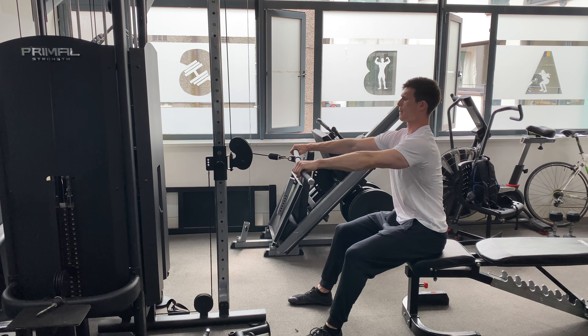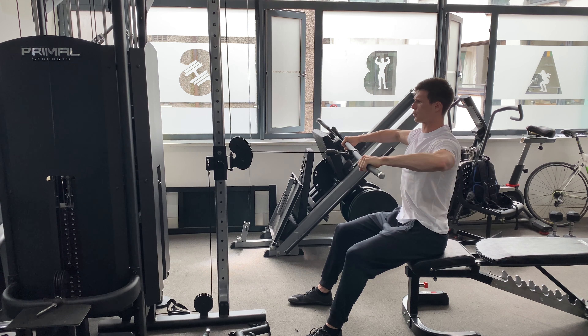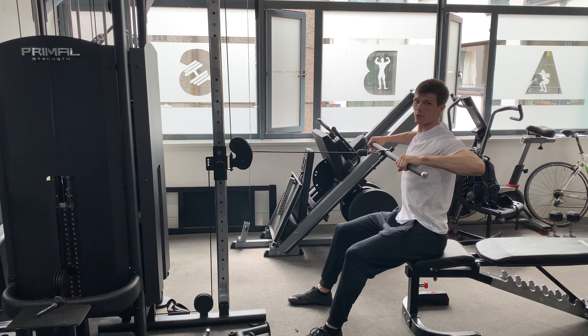Sitting nice and upright, pulling towards your sternum, elbows out at 90 degrees. Strong contraction of your upper back, and control back to the starting position. It's very important to keep your elbows wide here to target the right muscle groups.